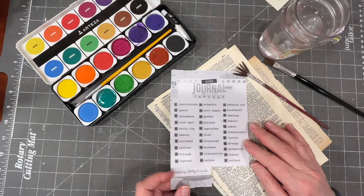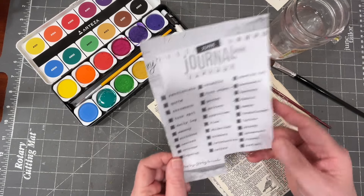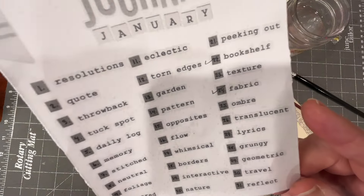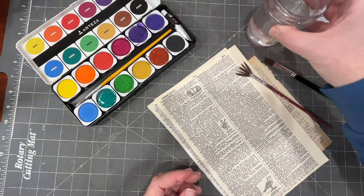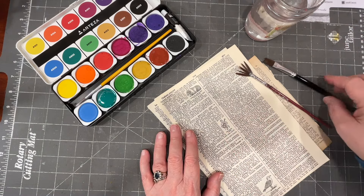Hi, it's Anne. Thank you for stopping by. We're continuing with our series of short little junk journal January videos. The subject of the day is ombre. I'm excited to try this because it's not a technique, it's not a medium that I am experienced with. So we're going to be learning right here together.